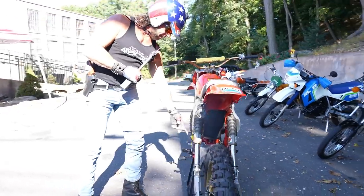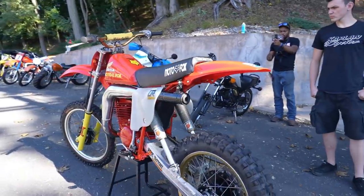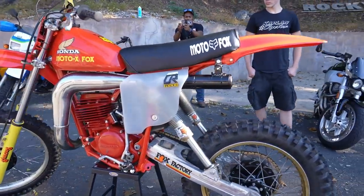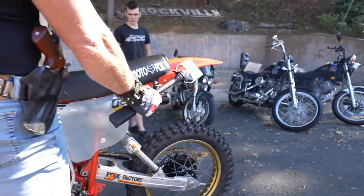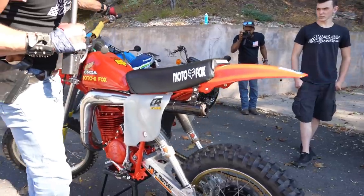Feast your eyes, guys, on the Class of 78. If you pull up to the Southlake National with this, you'd be fitting right in with the factory riders. What a fantastic machine.